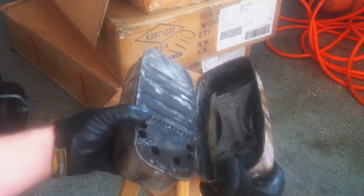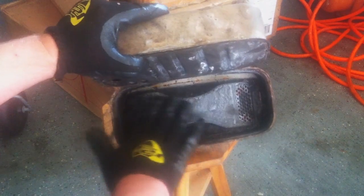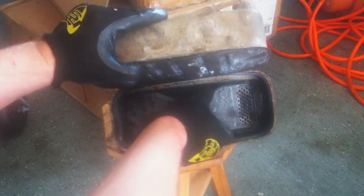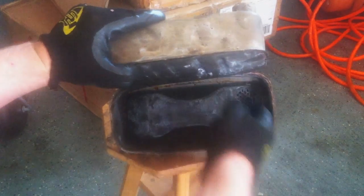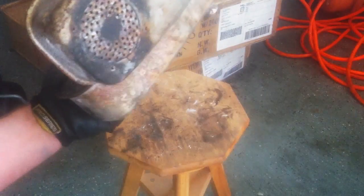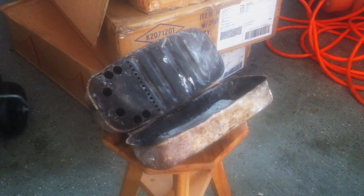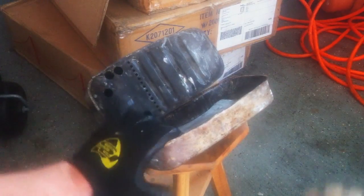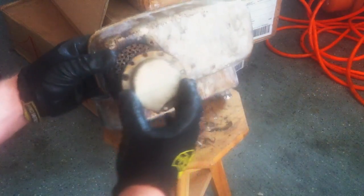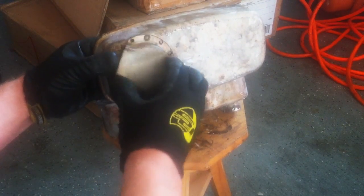Now you can see it comes up this way and goes into what I'll call a baffle area — like a bone baffle. It comes in smaller, obviously it's a reduced opening, goes through this perforated hole on this side, then back through that bone chamber and out. And obviously this is the direction where you can mount it in whatever direction you want the exhaust to shoot out.